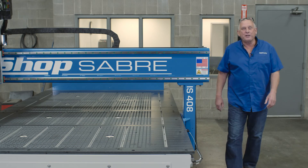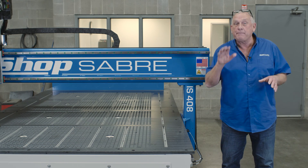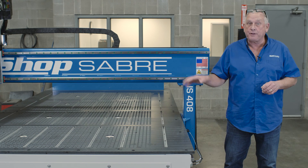This machine is truly a machine-tool-grade CNC router. This particular model is an IS408 — that means 4 foot by 8 foot. We also make these in 5 by 10 and 6 by 12.